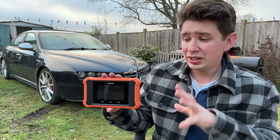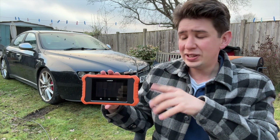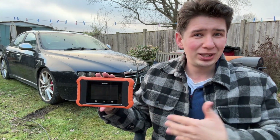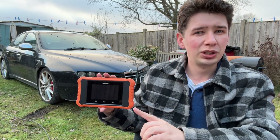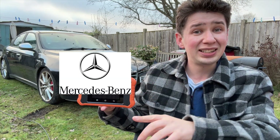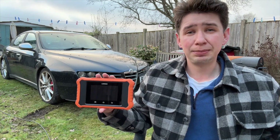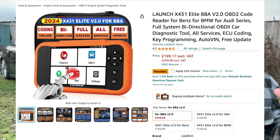So what do you get for your money? Specifically, this is based on the normal X431, which actually supports many manufacturers. But this specific version is pre-loaded with software for just one manufacturer, and you get to choose which one you want — BMW, Mercedes, or Volkswagen. Either one is all the same price, but there is a version for around £220-£230 that actually includes all three of them.